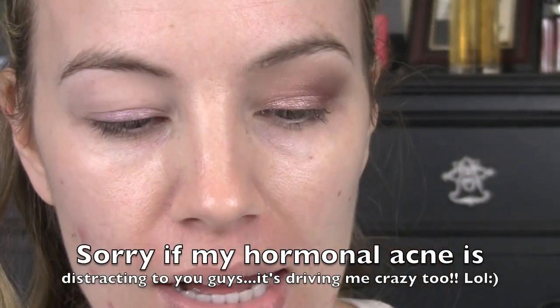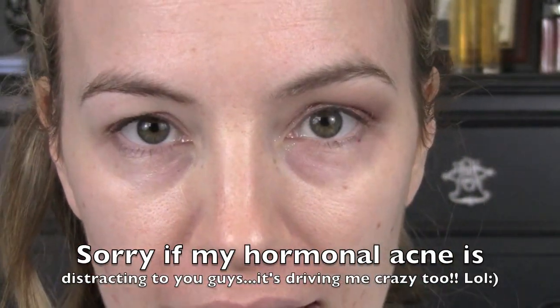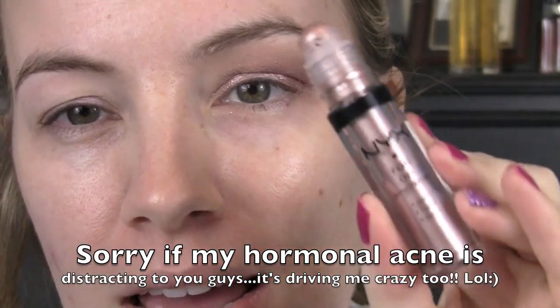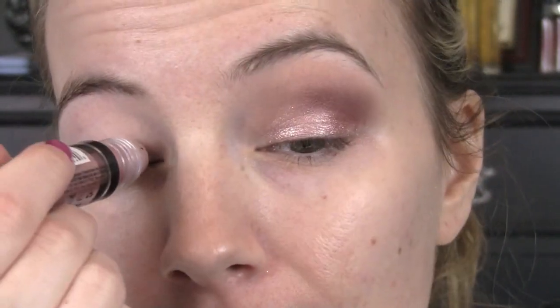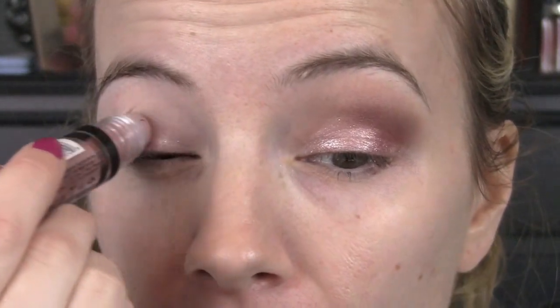I'm not gonna take it all the way up or anything, just for a sticky base, and just pat over that. I'm gonna apply kind of like a loose shadow on top and it's from NYX — it's one of the roll-on shimmers. This one is in Salmon and it's a really pretty glittery pink. I put down a sticky base and then I just roll this right over the lid. You will get some fallout with this, which is why I haven't done my foundation yet.